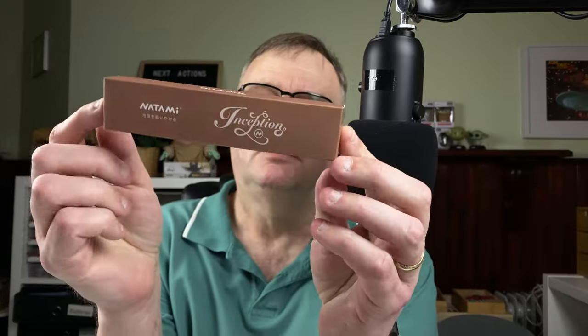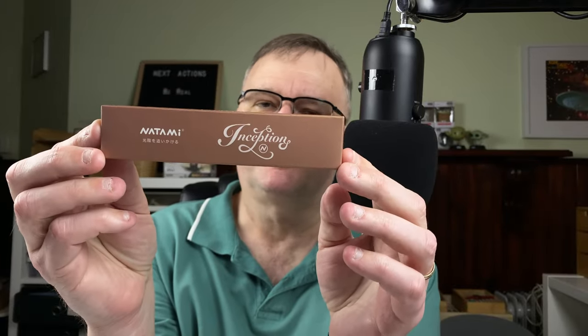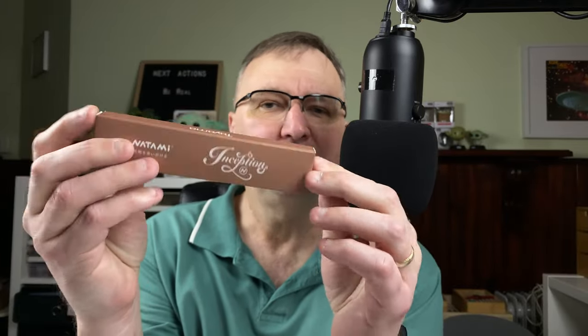Today is first impressions day. We're going to take a look at what's in this box. This is a Natami Inception — my first Natami pen, so it's interesting to find out what it's like. I got this pen from AliExpress. We'll take it out of the box, have a look through the body, do a couple of quick size comparisons, fill it with ink, do a writing sample, then I'll give you my first impressions.